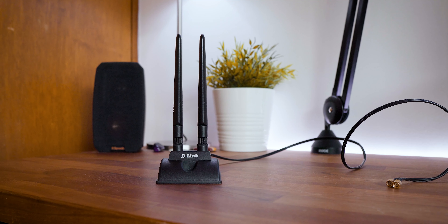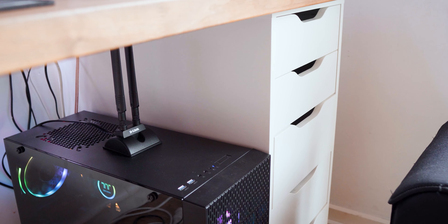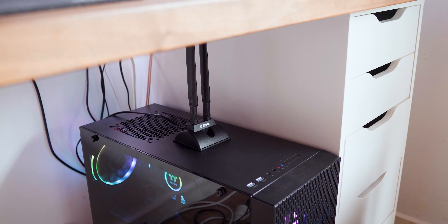First, let's check out that antenna. What I really like about this antenna is its strong magnetized base, as it sits flat on my PC case and is held in place without any movement whatsoever.